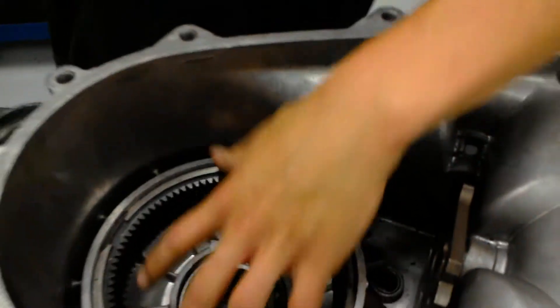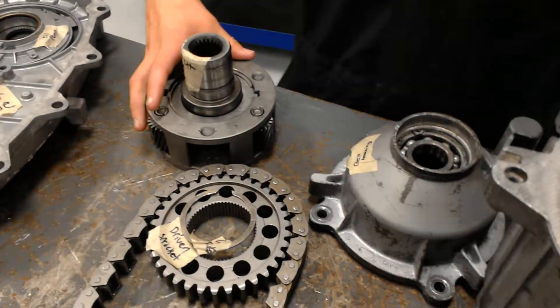Your annulus gear — you put your planetary gears in here, and then all the other stuff comes in.